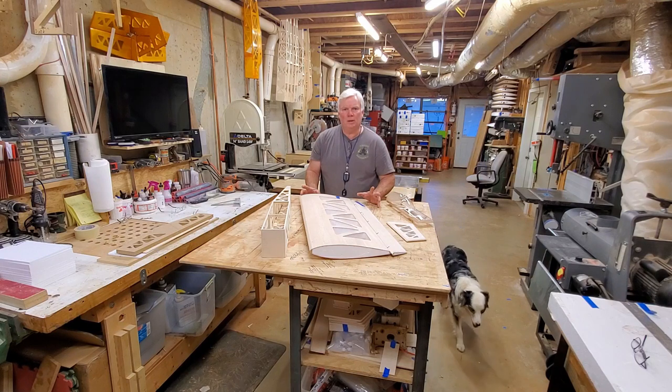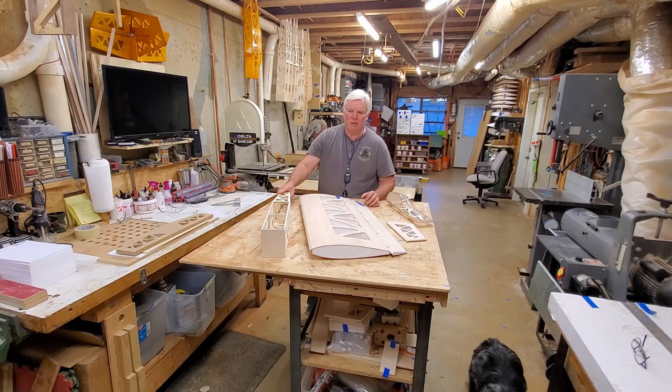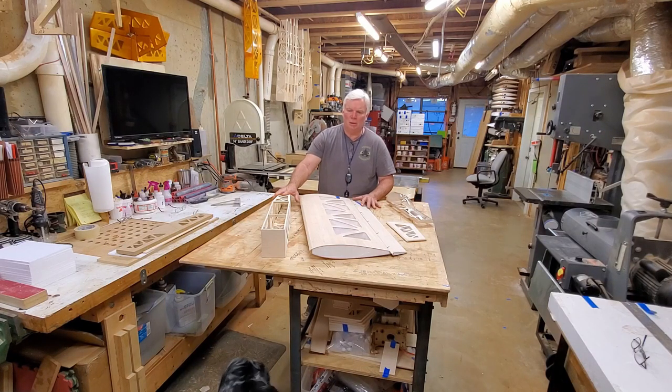So before we get started on working on the fuselage, which will be video number two, let's look at these three major components in a couple of minutes of detail each.